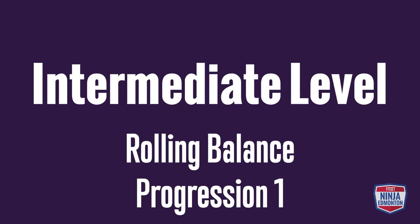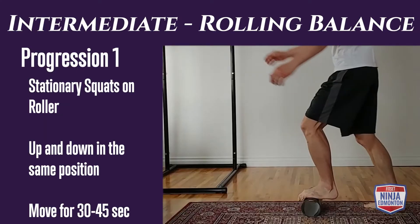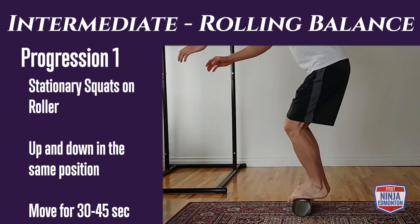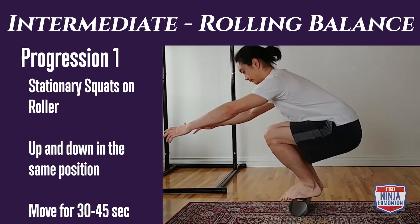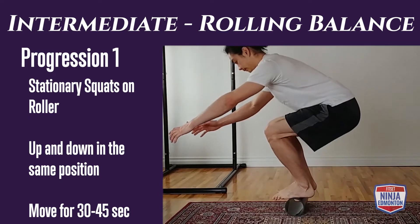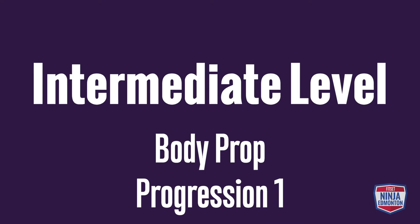Intermediate level rolling balance, progression one: we're going to do stationary squats on the roller. We just want to go down and up on the same spot — not trying to cover any distance. I recommend starting slow and controlled; as you get better, you can go a bit faster and through more range. You're going to be doing this for 30 to 45 seconds.